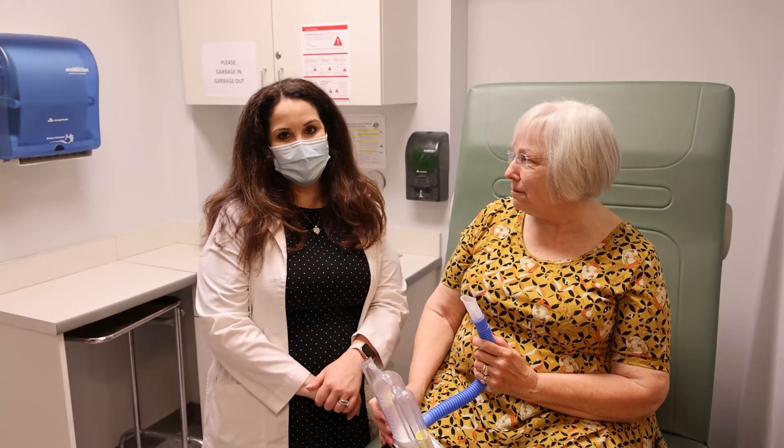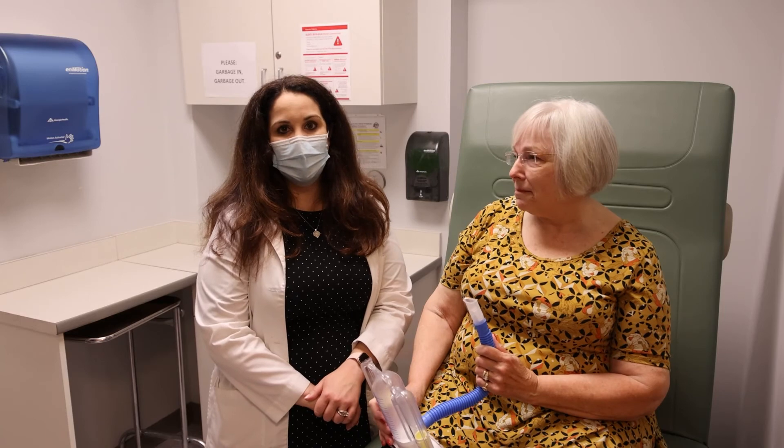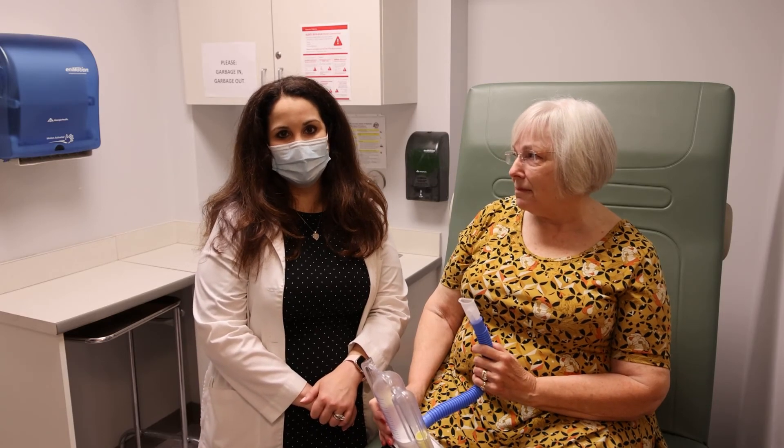Thank you for watching today. We hope that you have a speedy recovery. If you have any questions during your hospital stay, please don't hesitate to ask. Thank you.